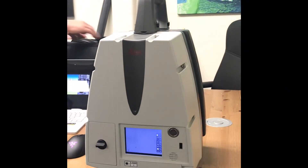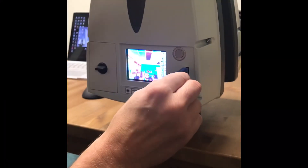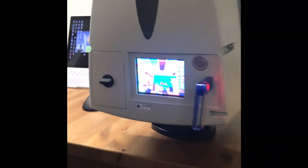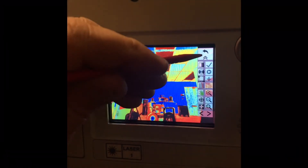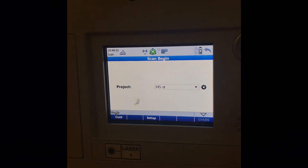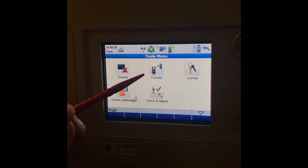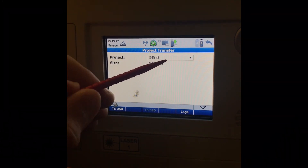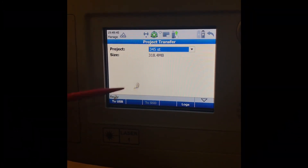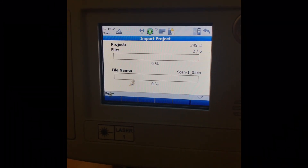When you're ready to export, grab a thumb drive and plug it into the side. Arrow back, arrow back, and arrow back again. To export, go to Tools then Transfer, then Projects. Select your project — you can arrow down to pick any other one. Tap 'To USB' and it will go through the export process.